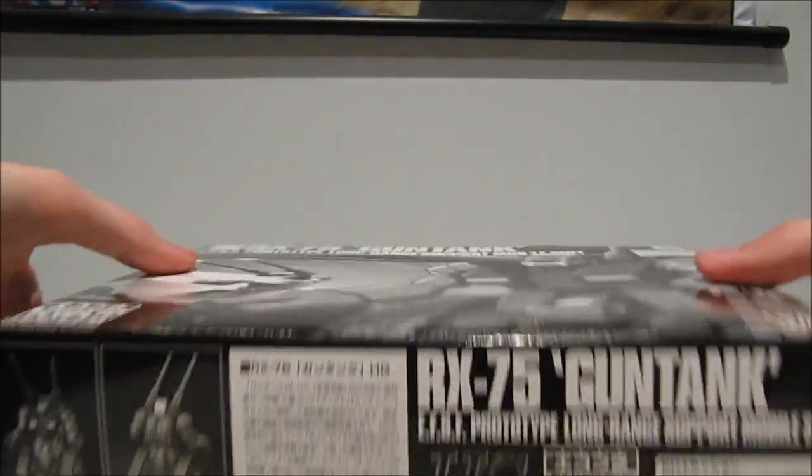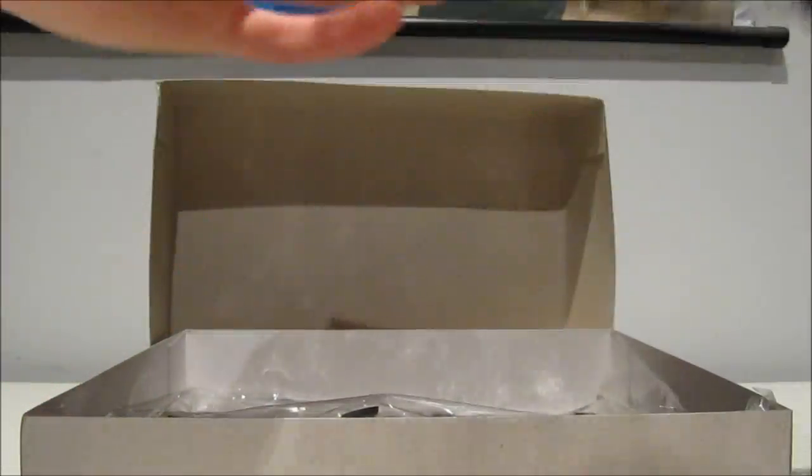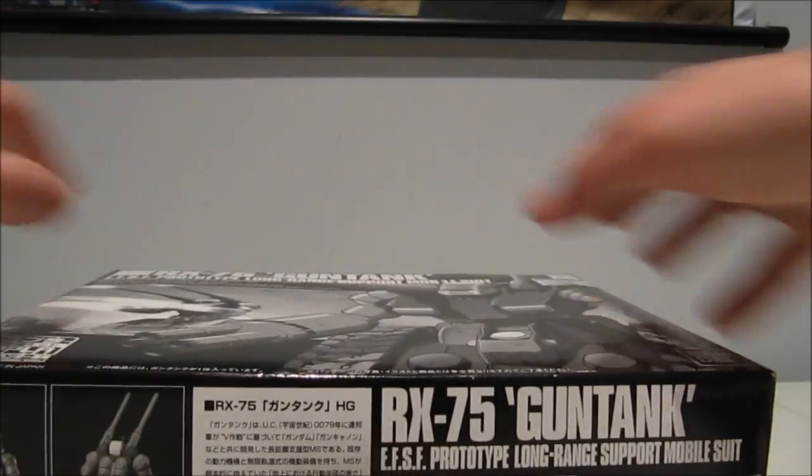And of course, the Gun Tank. Once again — why aren't they molded in black? That would have been so cool. Or have the visors molded in red. Maybe I can paint the thing with clear red paint, because that would look a lot better on these black machines.